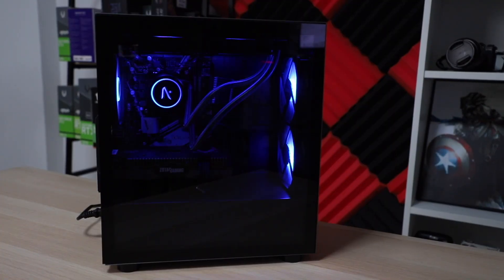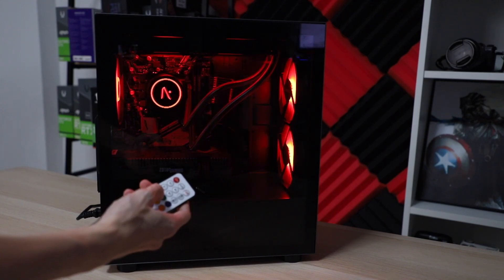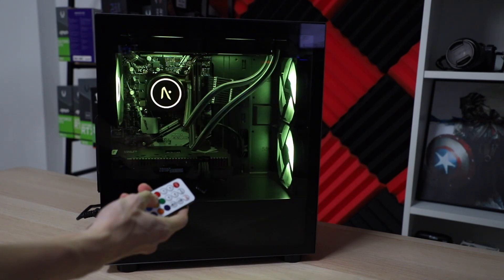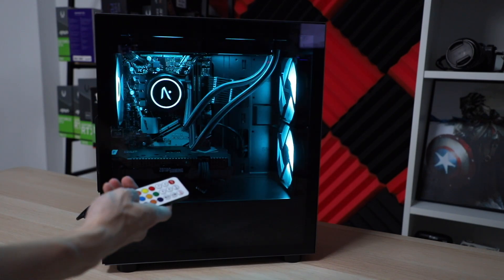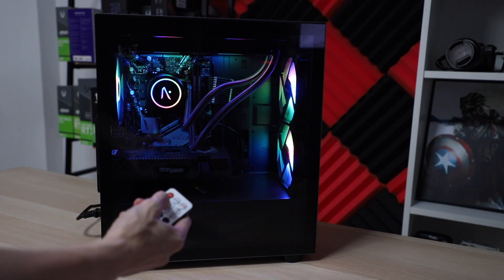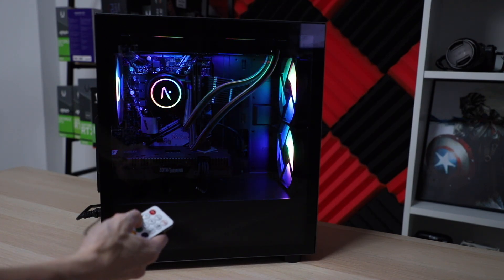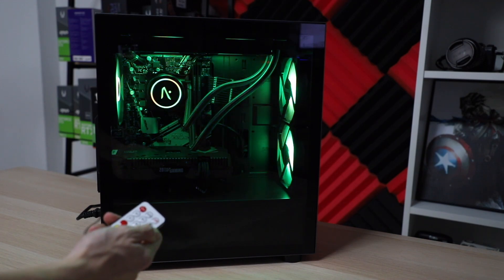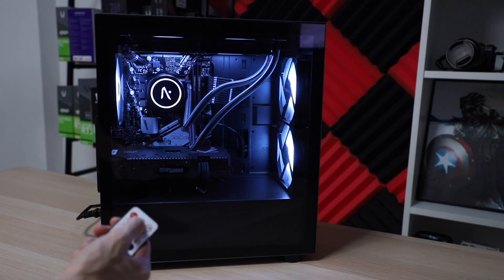Moving on to the lighting they've managed to put in here — obviously the entire thing is RGB. Even their AIO cooler is synced up to the fans and case lighting, and there are a ton of options that you have. The simplest way would just be to play around with the remote that is included, and from here you can change everything from the brightness of the case to the different modes and colors. But if you don't want to use the remote, there will be a software included which you can use to control the lighting effects, making it super easy to customize the lighting to your own preferences.